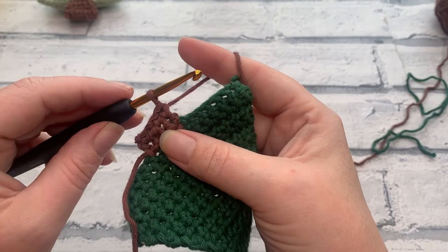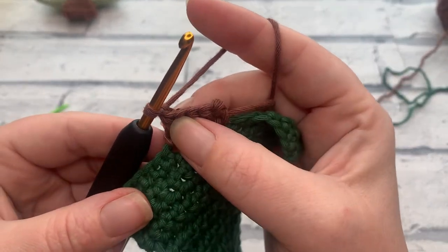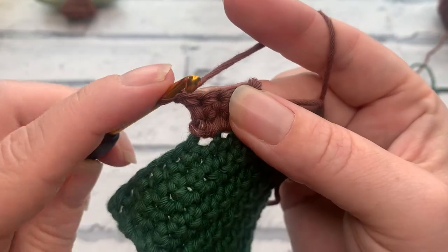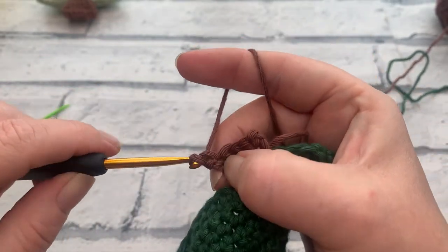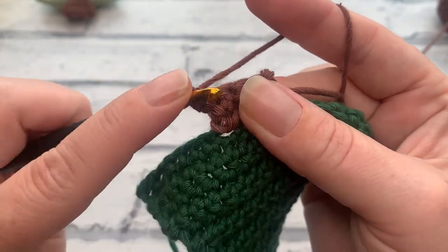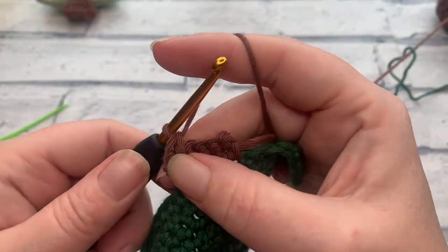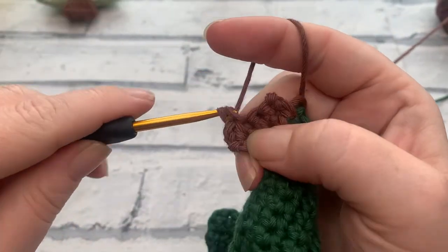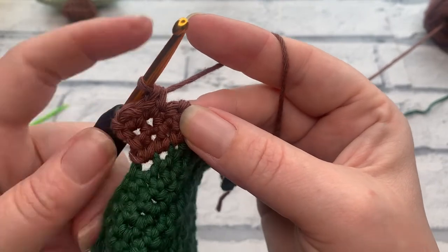We're going to chain one and turn going into row three. In this row we're going to work an increase into our first stitch — placing two single crochets into the same stitch as underneath the chain. We insert our hook, yarn over to bring our loop up, yarn over and pull through two loops, then work another single crochet into that same stitch. We then work one single crochet into each of the next two stitches, before increasing again into our last stitch — working two single crochets into that final stitch as well.